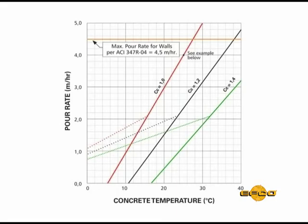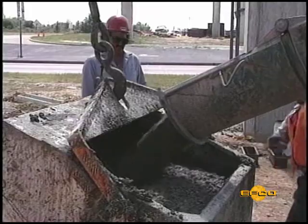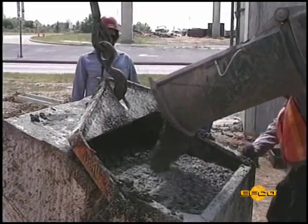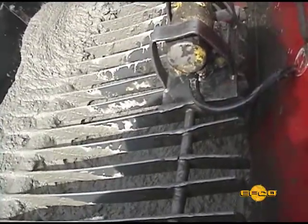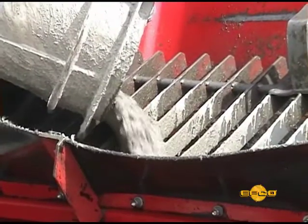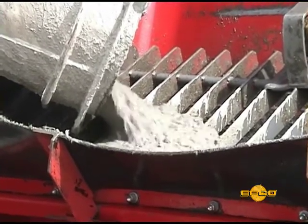When HandyForms and accessories are assembled according to these diagrams, the rated capacity for concrete pressure on the forms is 56 kN per square meter or 1200 pounds per square foot. It is the form user's responsibility to monitor and manage concrete temperature, concrete chemistry, and concrete placement rate to prevent concrete pressure from exceeding the rated capacity of the form.